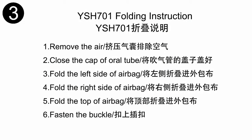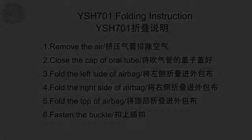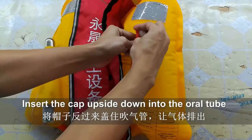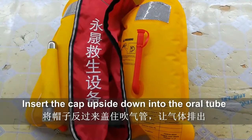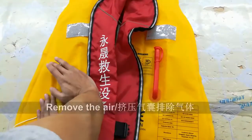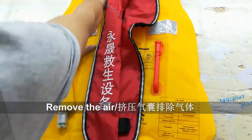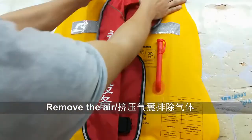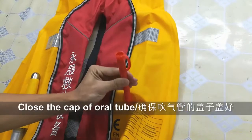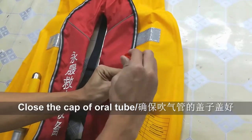Now I would like to show how to fold your life jacket. First, insert the cap upside down on the oral tube to release the gas, and squeeze the airbag to completely remove the gas. Second, close the cap on the oral tube.